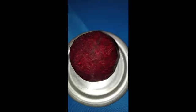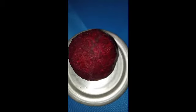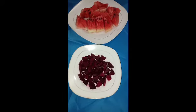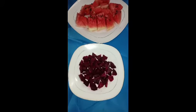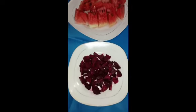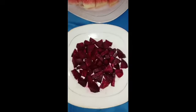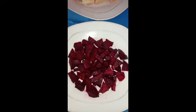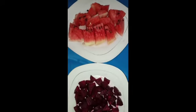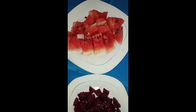Here we have our peeled beetroot and watermelon. You can see the beetroot here being diced and the watermelon cut into small pieces.